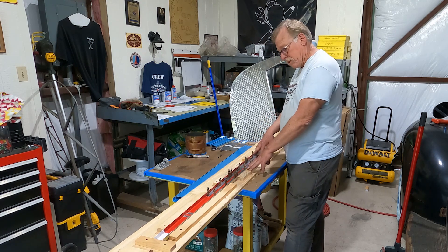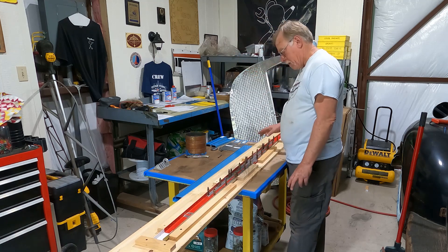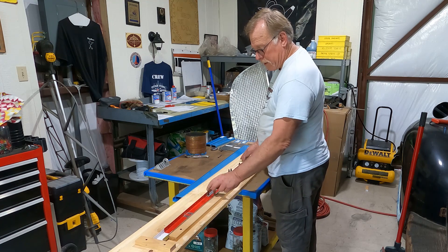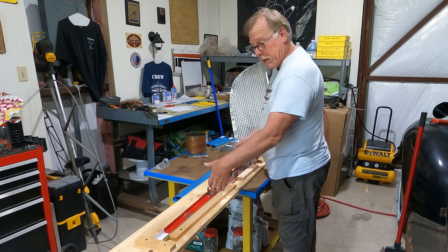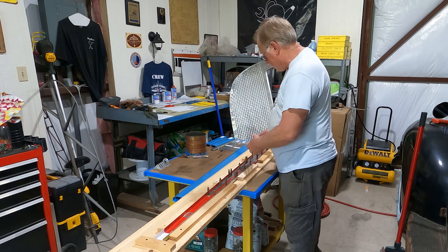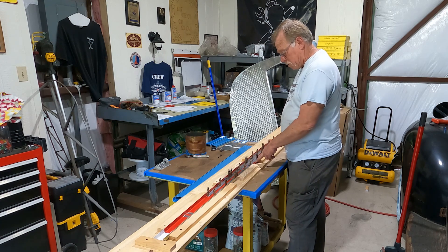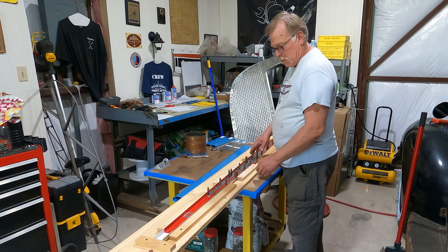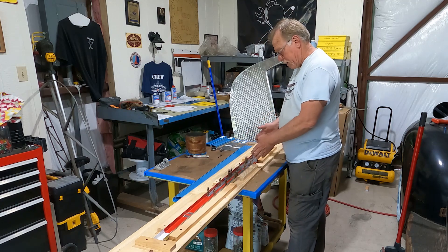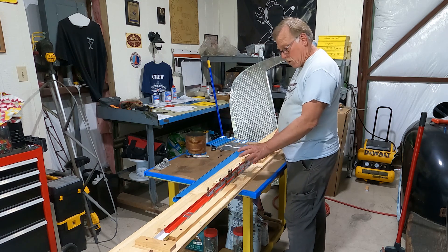We've got the original spar in here. Now what we're going to do is replace one spar at a time and then match drill to these reinforcements. Once I match drill to these reinforcements, that's it - then I can lift this up and do the other side. Most importantly, we're trying to keep the center in the center. We may have to do a light trim depending on how tight we are in the middle.